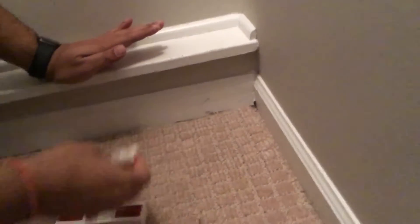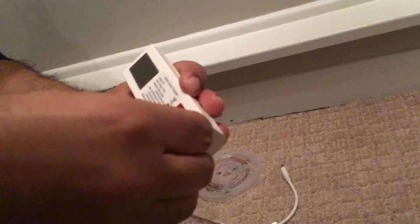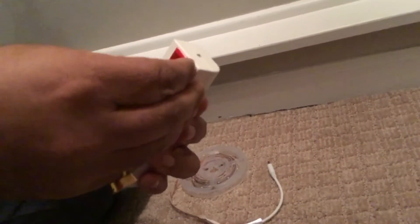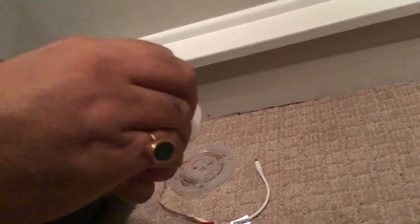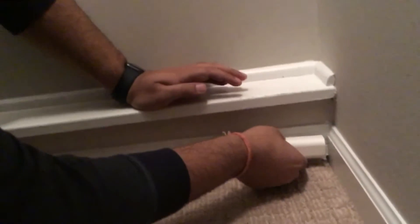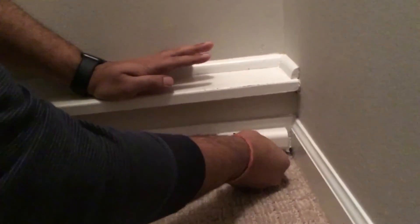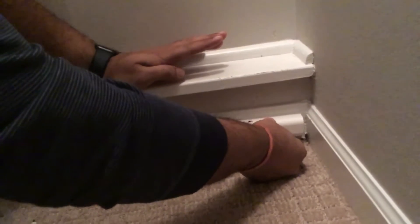Now it's all clean. We're going to be mounting our motion sensor here. On this motion sensor there's double-sided tape so you can just stick it on, as you can see. Just peel all the red backing off and you can stick it on right there, just like that.